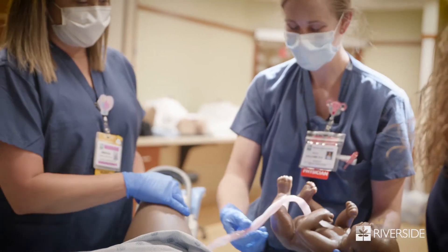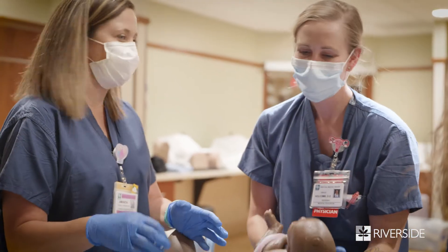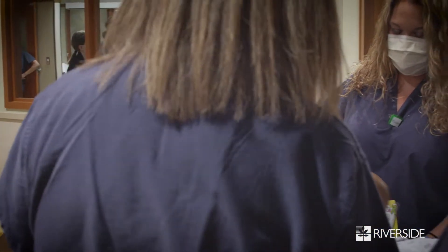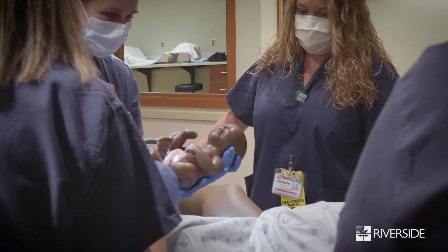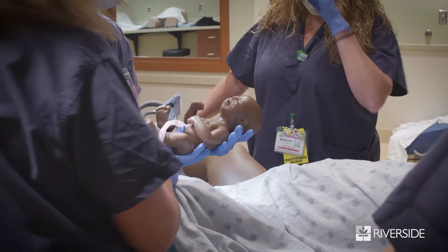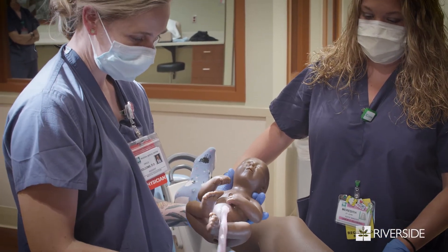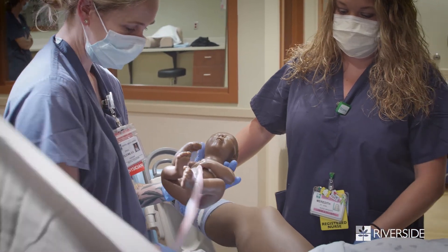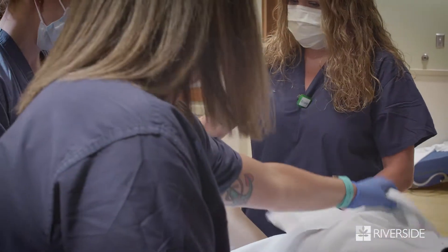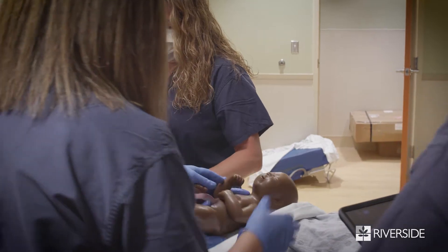That's stressful. Stimulate the baby — yes. I would put baby down — honey, you want to ask if she wanted skin-to-skin. Do you want skin-to-skin? I would have asked before clamping and cutting the cord. Okay, there's baby.